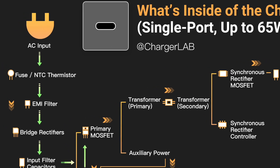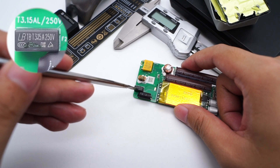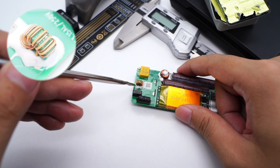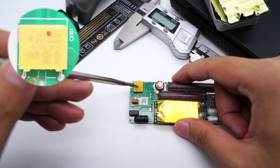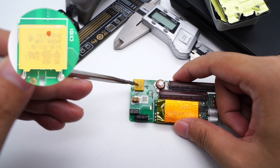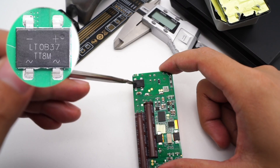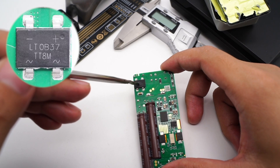The time delay fuse comes from Lambo TB series — 3.15A, 250V. The common mode choke filters out EMI interference and is placed between the prongs to save space. The safety X capacitor suppresses differential mode interference — 0.1μF. The bridge rectifier converts AC into pulsed DC; model is DT8M with a peak voltage of 1000V.